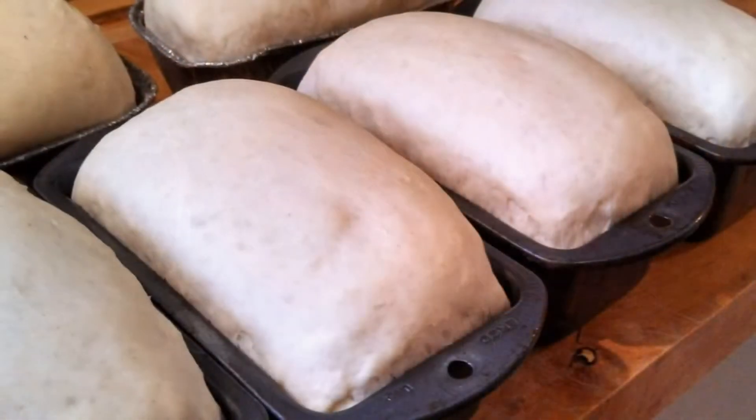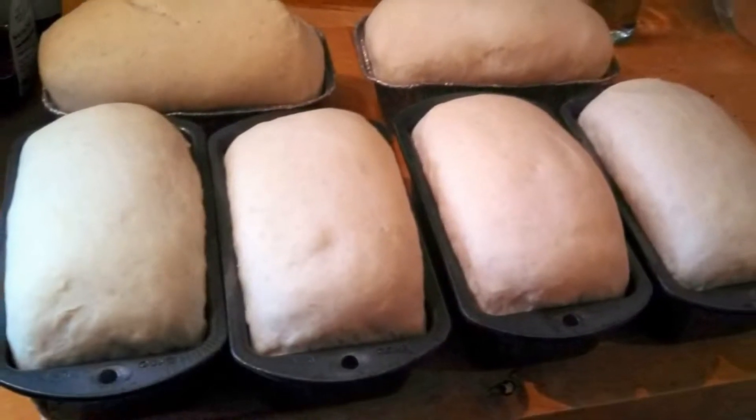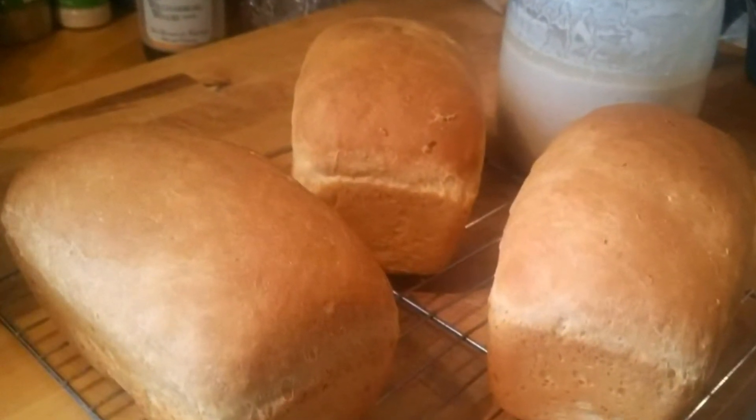Three Breads in Three Hours is a hands-on class. You'll learn the basic techniques for making all of these great breads, get valuable tricks and tips for making any kind of bread you want, and leave with fresh baked samples and a supply of starter that you can use over and over again.